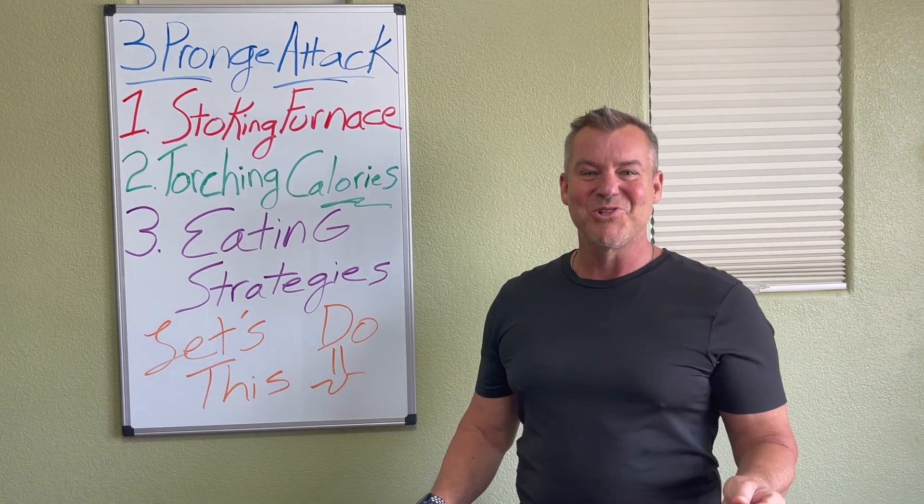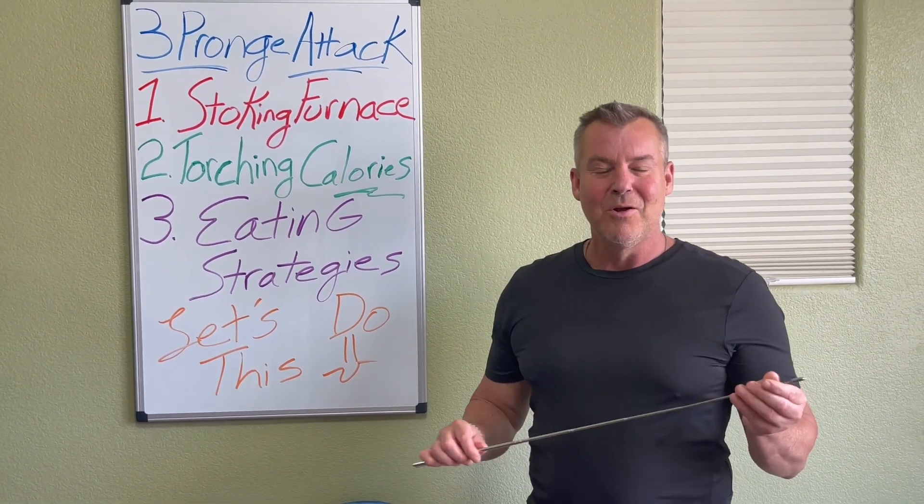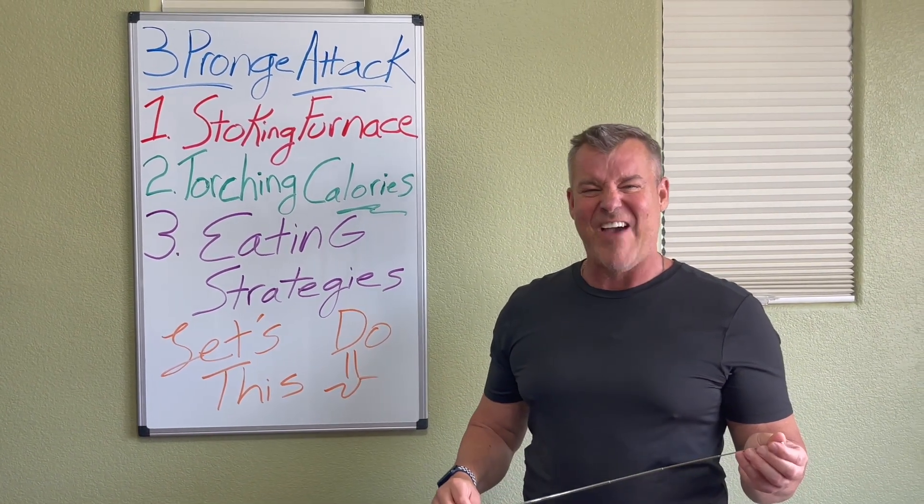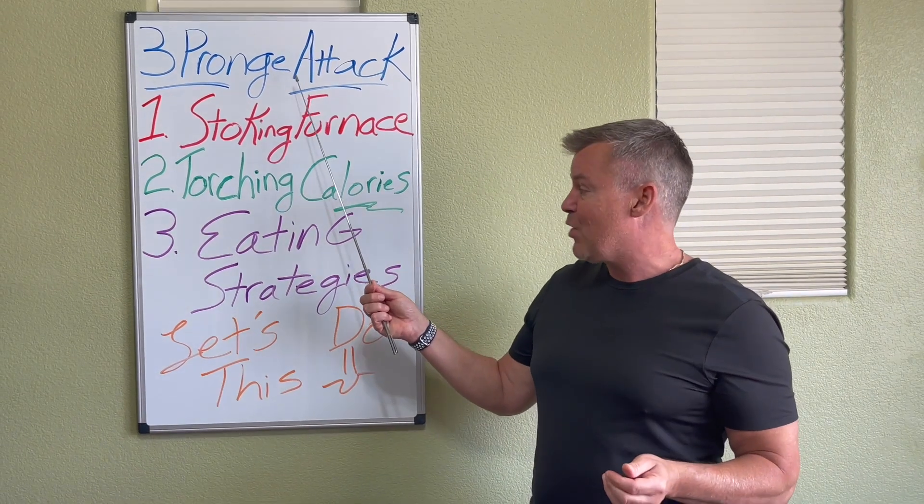Hey TomeZoom Team! Master Trainer JD back with you. Week number four out of five on lose one pound of fat per week. We always do the three-prong strategy.